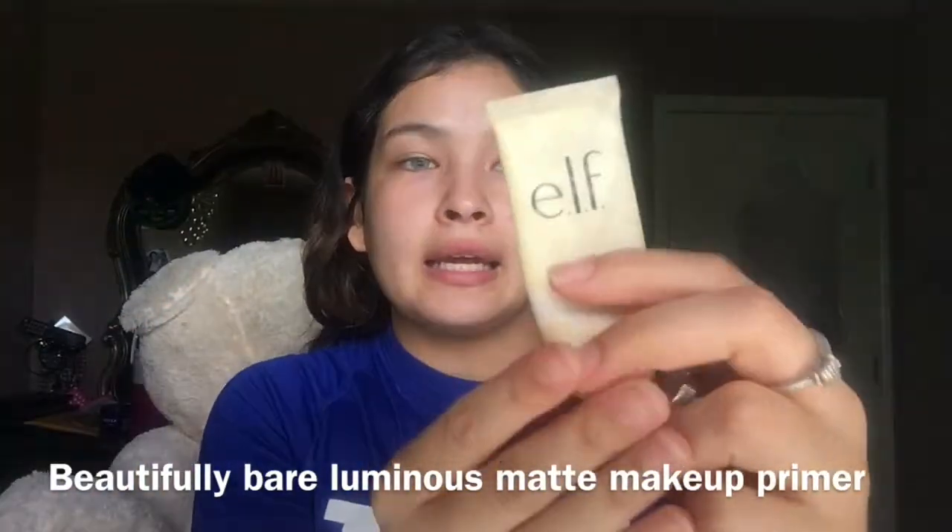I am going to be using this e.l.f. primer — it has no label, it just says e.l.f. I will be putting the name below so you guys can get it or look it up and buy it at your drugstore. I am literally almost out of this because I used to use it a lot.